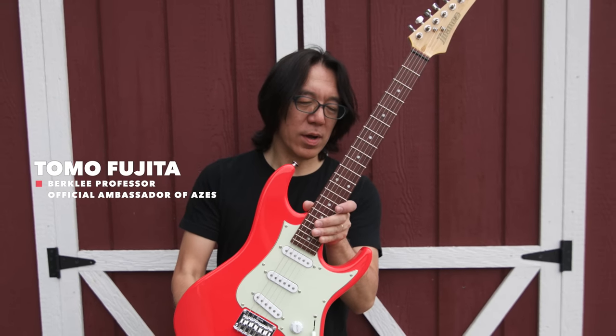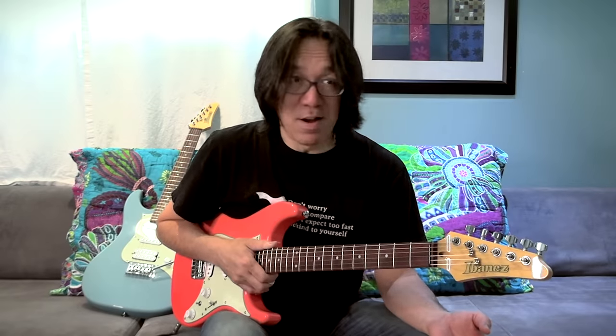Hi, everyone. My name is Tomo Fujita. I'm a professor at the Berklee College of Music. I have been teaching guitar there for over 28 years. I was very excited when I first heard about this AZES project from Ibanez.